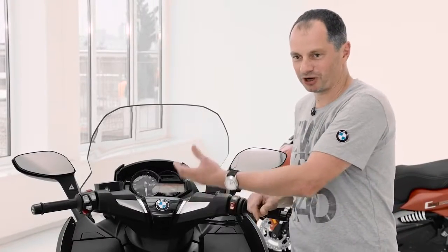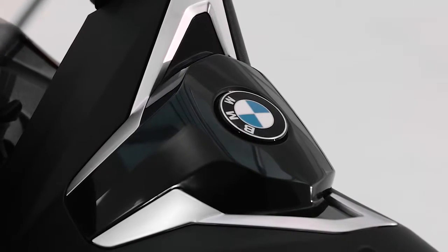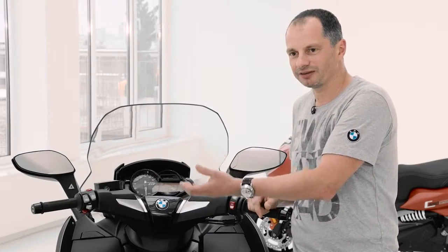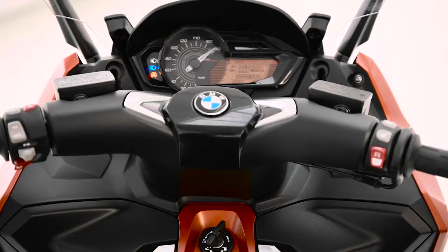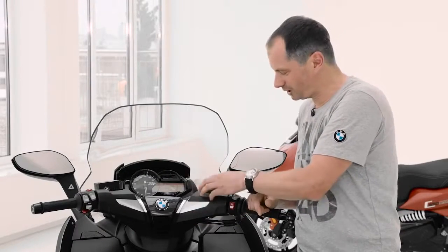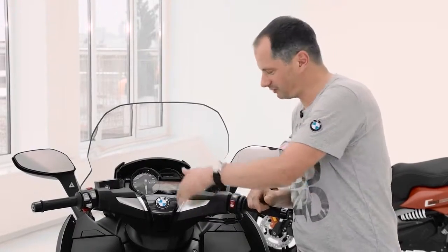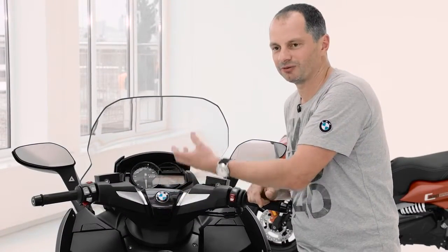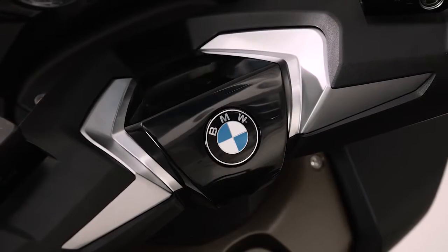We're very proud to have a brand new design for the handlebar cover. It's much more valuable than before — it's inspired from the automotive world and much more sophisticated now. We have grain parts on the outside and galvanized brackets.